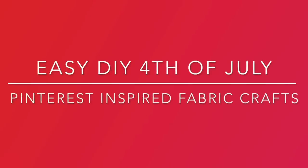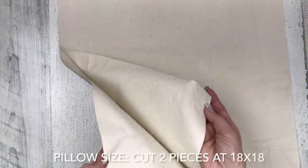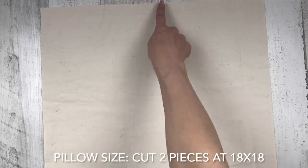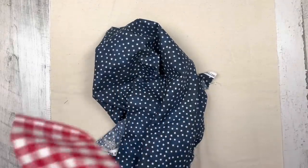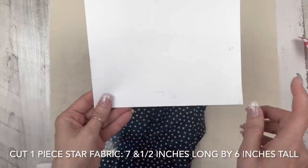Today we'll be working on some easy DIY 4th of July Pinterest-inspired fabric crafts. So let's get started with project number one. To start out this project, I've got two pieces of fabric cut at 18 by 18. This is cream-colored fabric, 100% cotton from Walmart. And then some homespun fabric from Hobby Lobby. We'll be using a lot of the same fabrics today to make it easy.